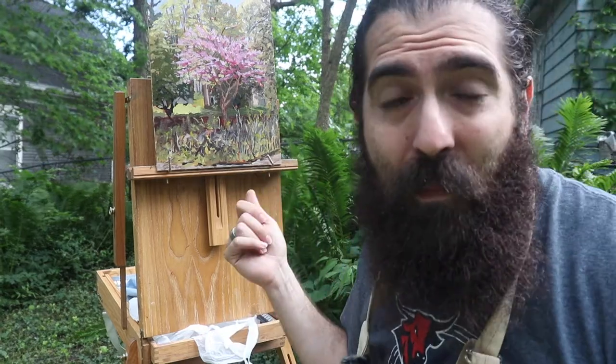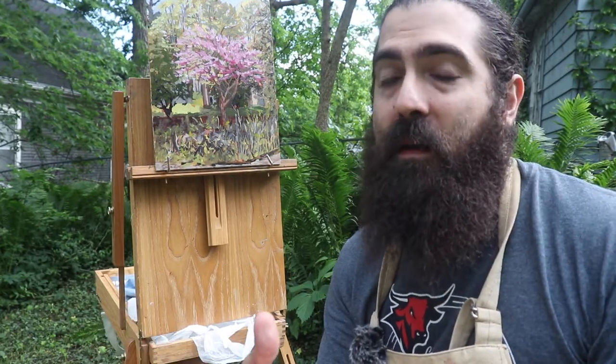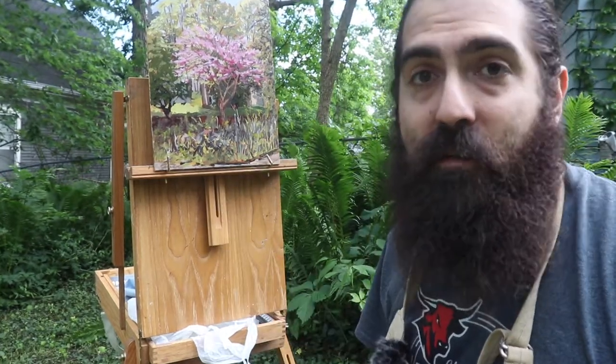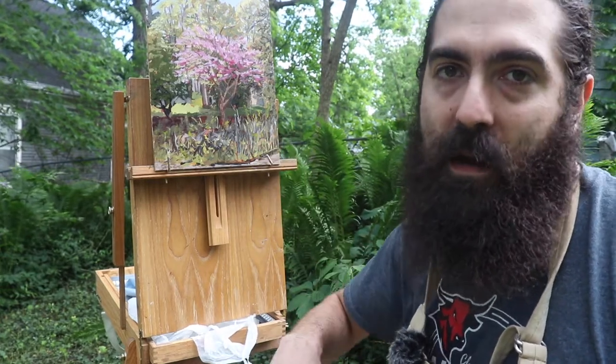So you just finished a painting, but now how do we get it back home? Today we're going to talk about how to transport wet paintings. Transporting a wet painting will depend on a number of factors including how big your canvas is and what type of easel you use. Today I'm using a French easel that I got from Julian from Blick Art Materials, and I'm going to show you exactly how we can transport this wet painting back home.